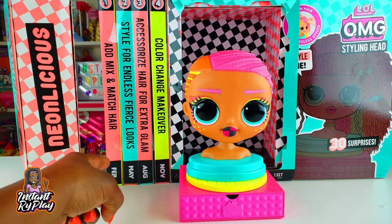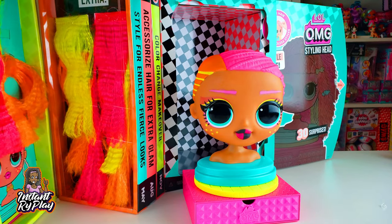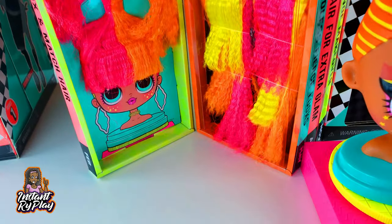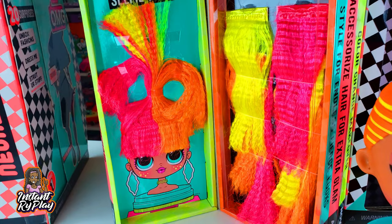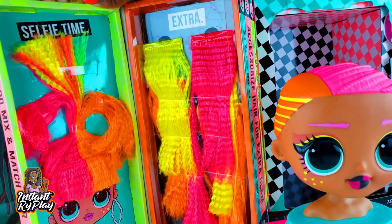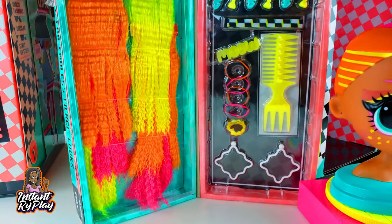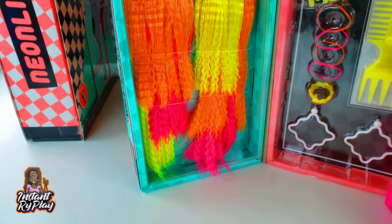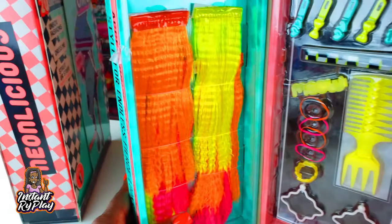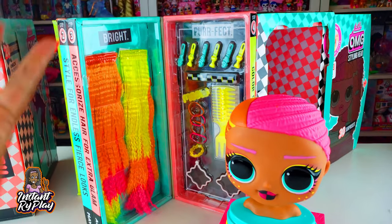Let's start opening up the magazines. The first one, February, is step one — when you open it up it says 'selfie time' and it shows a really funky hairstyle, which is nice. There are some extra pieces in there too. That was February and May. Now opening August and November — it says 'bright' and there's nice neon colored hair, pretty long, which is going to be cool. We've got all the different accessories laid out, so let's get everything ready to style our girl.